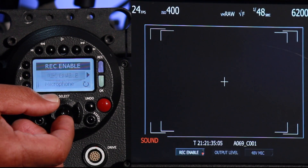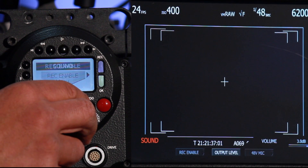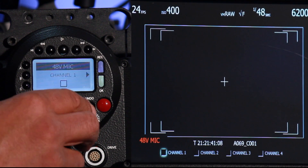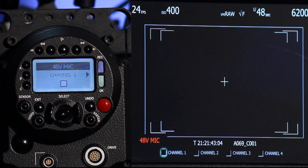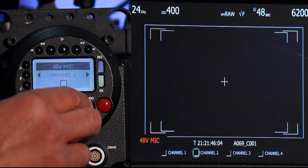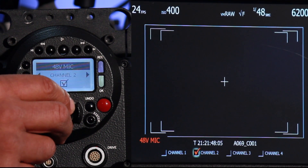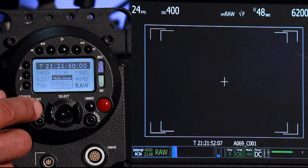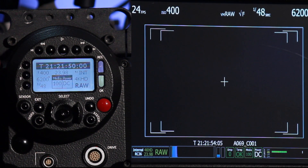Let me toggle back up and over to the right to where it says 48V, because we have to send phantom power to this condenser mic. I toggle over to channel two, toggle and check. I can now hit my exit button to remove the main menu. As you can see as I'm talking, that mic has been enabled — we do have to send phantom power from the camera to power that condenser boom mic. You'll see the levels read out right here.